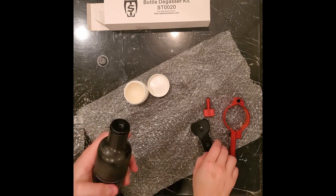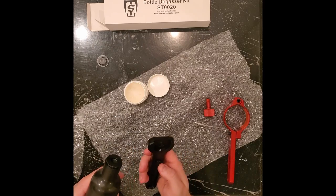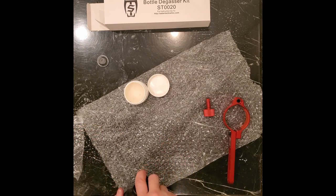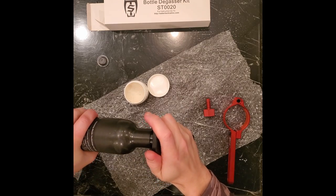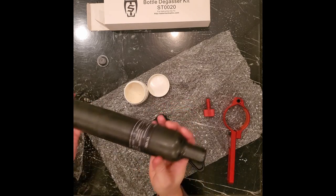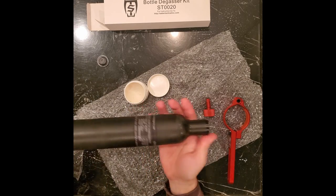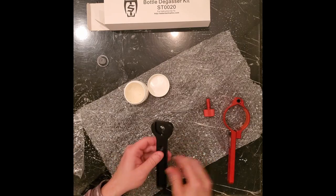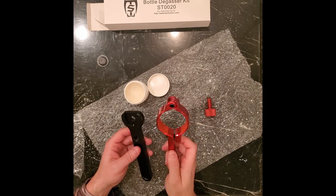Okay, that's looking pretty good. Now we're gonna take the tool and line up the pin with the hole, get it on there, and get it pretty nice and tight. I do not want this leaking. And that's it — that's an FX valve in my new 700cc tank, easily installed with the Sabre Tactical bottle degassing kit.